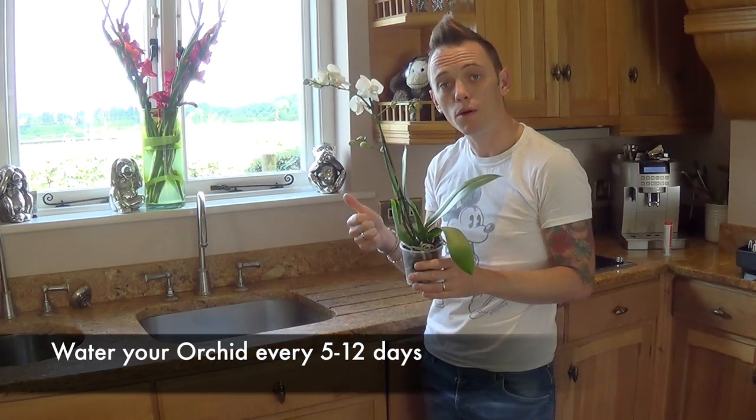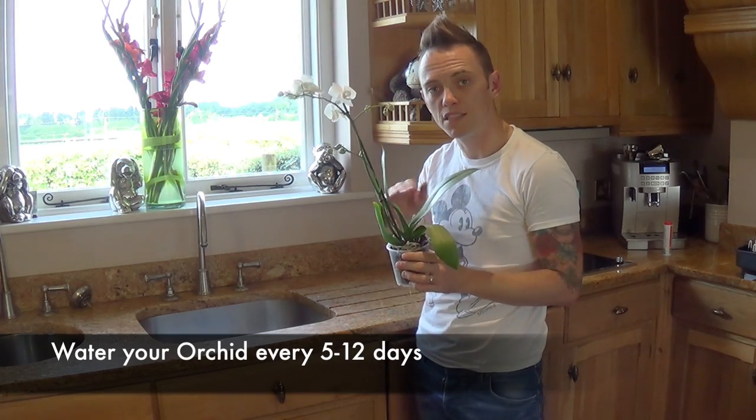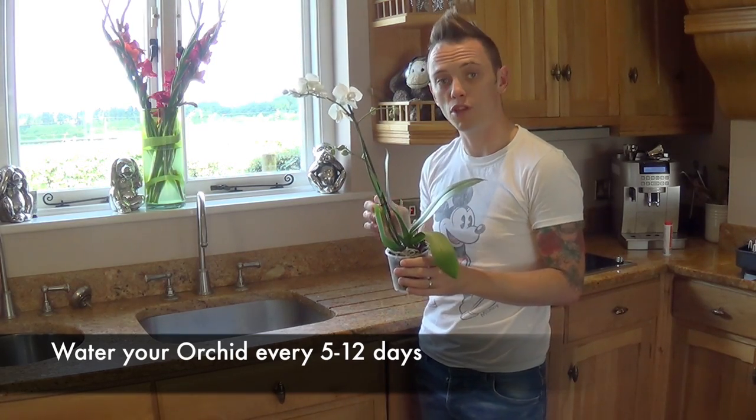Around every 5 to 12 days, depending on how warm your house is and how the orchid is looking, you're going to need to water it. They should never sit in water and should never be left to soak. I'm going to show you two easy methods for watering your orchid that guarantee success and are really stress free.